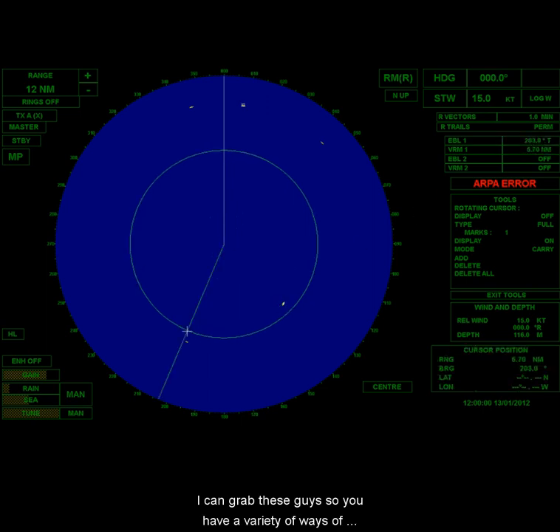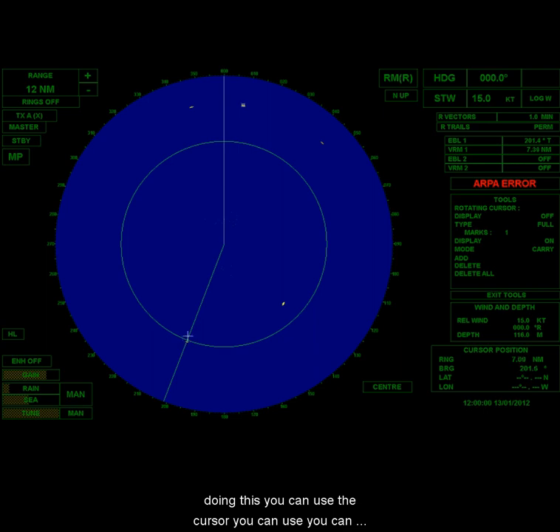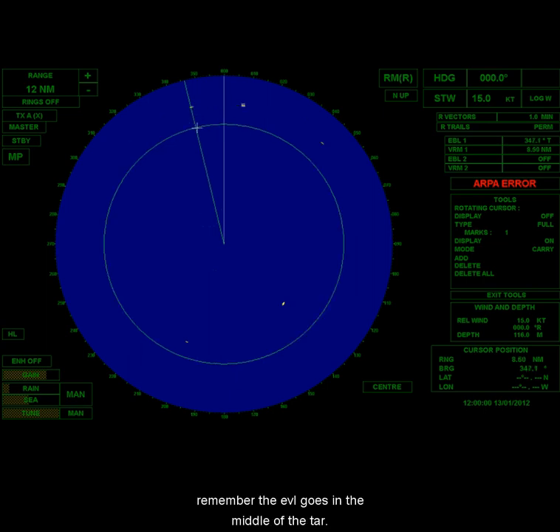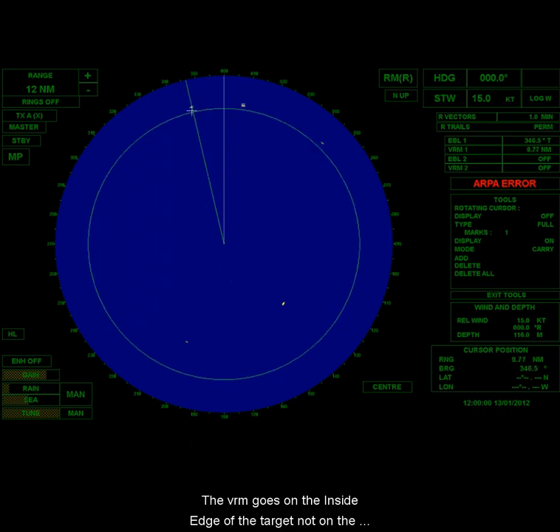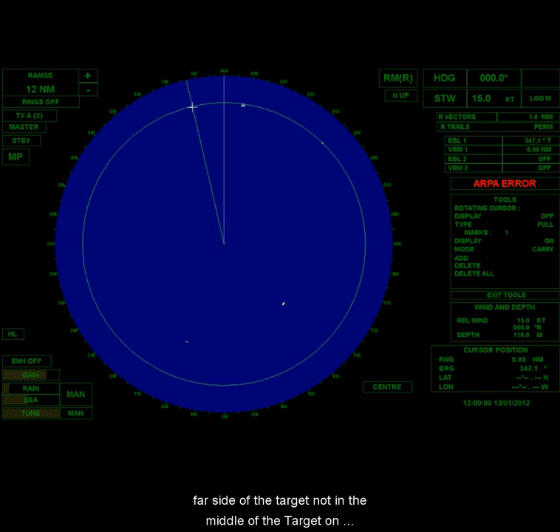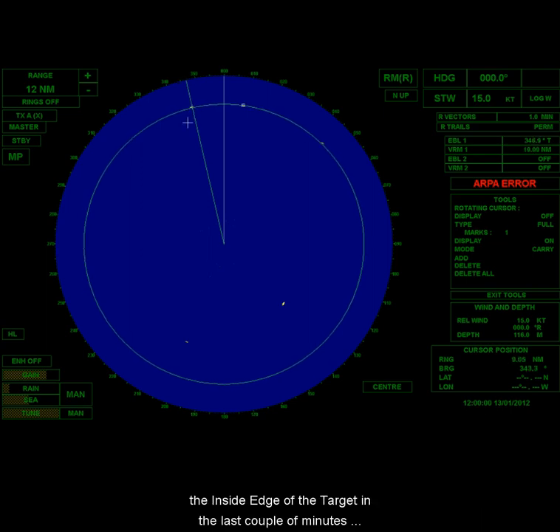So you have a variety of ways of doing this: you can use the cursor, you can adjust the EBL and VRM one at a time, or you can grab them where they intersect and adjust them simultaneously. Remember: the EBL goes in the middle of the target. The VRM goes on the inside edge of the target — not on the far side, not in the middle, on the inside edge.